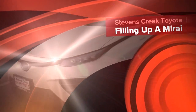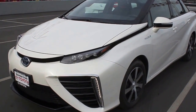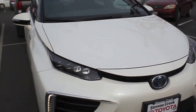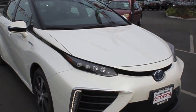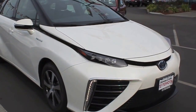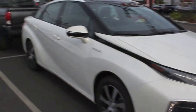Hi everyone, this is Ray from Stevens Creek Toyota. We have the brand new Mirai fuel cell vehicle here and I wanted to give you guys a glimpse of the vehicle. But most importantly, the question on everyone's mind is how do you fill it up? So that's exactly what we're going to do today. We are going to go to the hydrogen station that just opened up here in San Jose and give you some idea of how it works to fill it up.